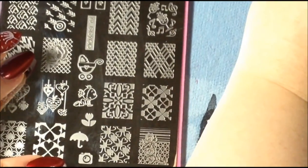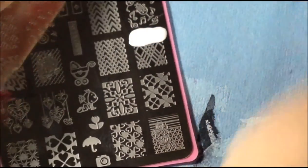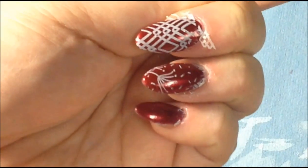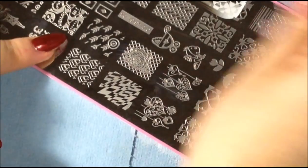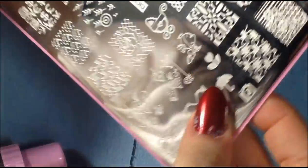It looks like my battery is running low so I'm going to do these really quickly. The images are turning out really great on this stamper, which I'm really surprised about. Let's do the lipstick from plate eight — I'll put a lot of polish on that one. Really cute. That was plate number eight.